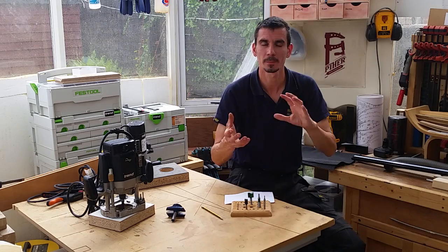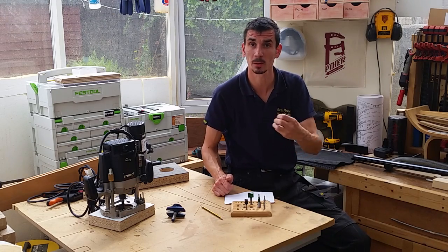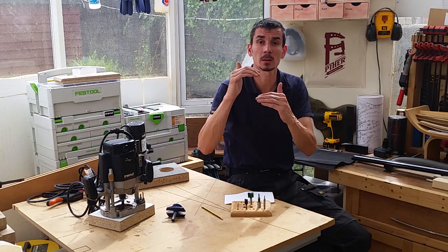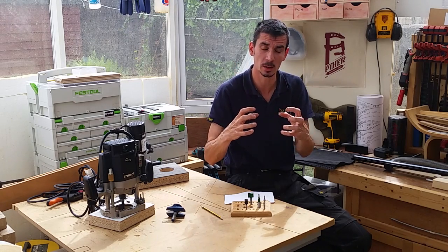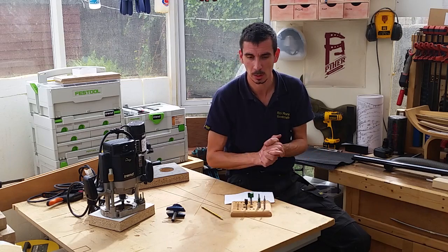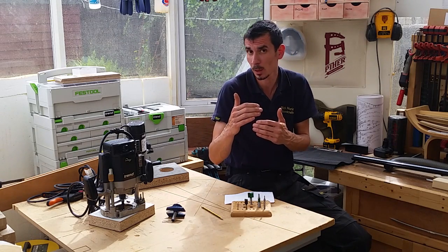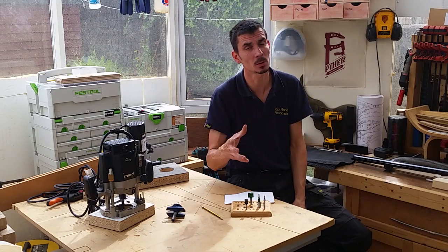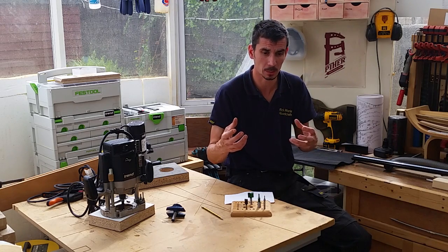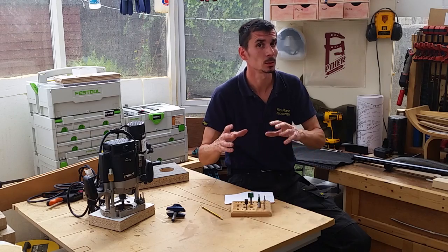So it boils down to experience — that's a rule of thumb, a guide. Now, if you're hogging out a really hard material like maple, walnut, or even beech, you'll take a little less of the cut, because it's hard material working the cutter hard, resisting the cutter, working the motor harder. If you're trying to hog out something like balsa wood, which is really soft, then you'd probably go deeper. In those circumstances, your ears come into play — you'll hear the motor start to struggle, you'll feel the machine resist you. So listen and feel, and you won't go too far wrong.